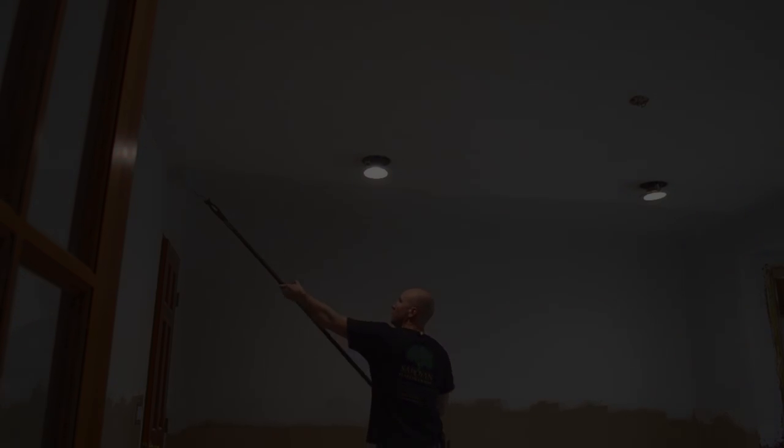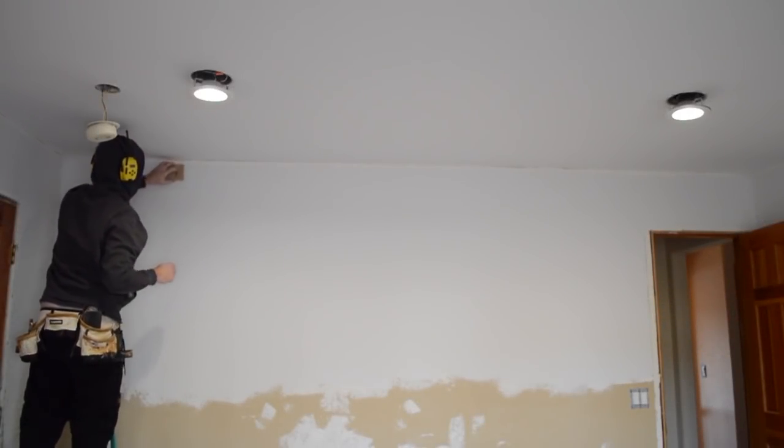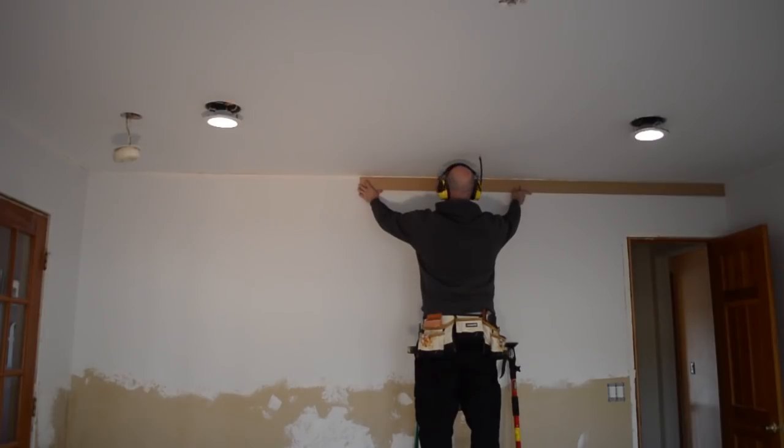After prepping all the walls, I decided to throw a coat of primer up and get to the actual woodworking part of this project. I think it's always best to work from the top down, so I got started by installing some crown molding.